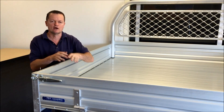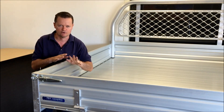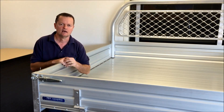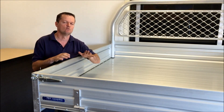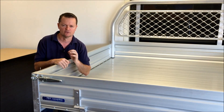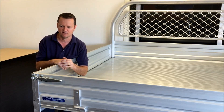First, I just want to touch on the three different sizes that we have. We have an 1880 by 1850 wide aluminium tray to suit the dual cab. We've also got a 2180 by 1850 wide to suit an extra cab. And last but not least, we've got the single cab which is 2480 by 1855 wide.